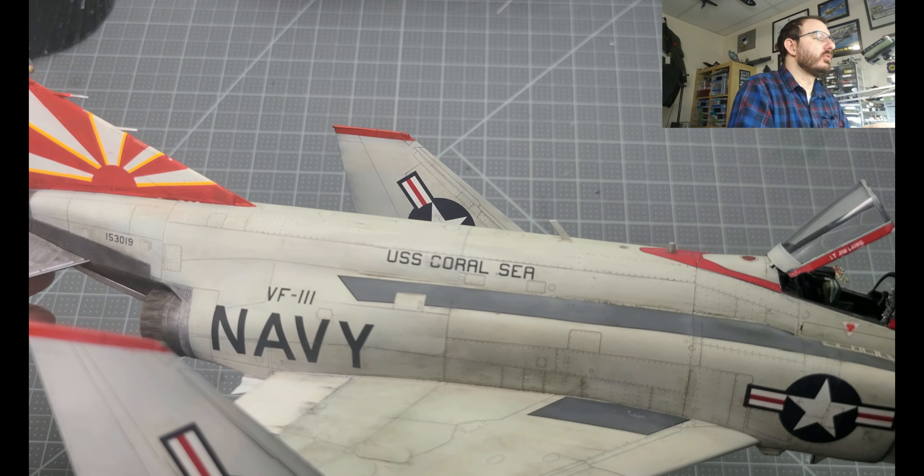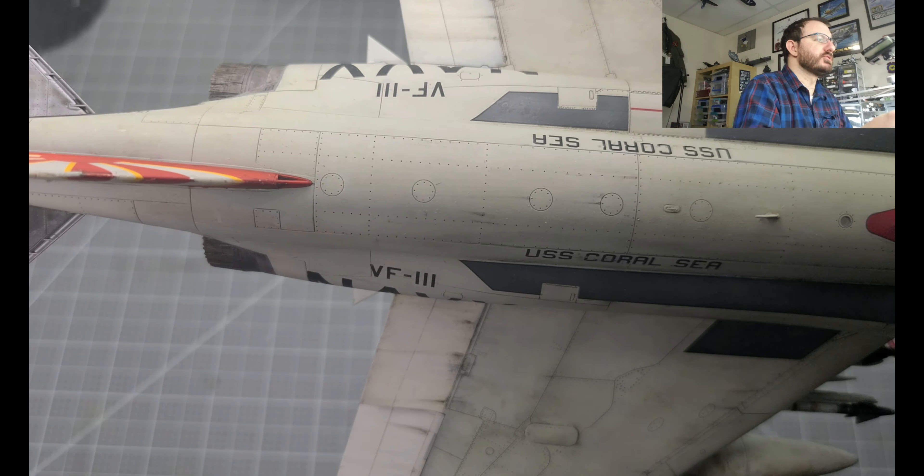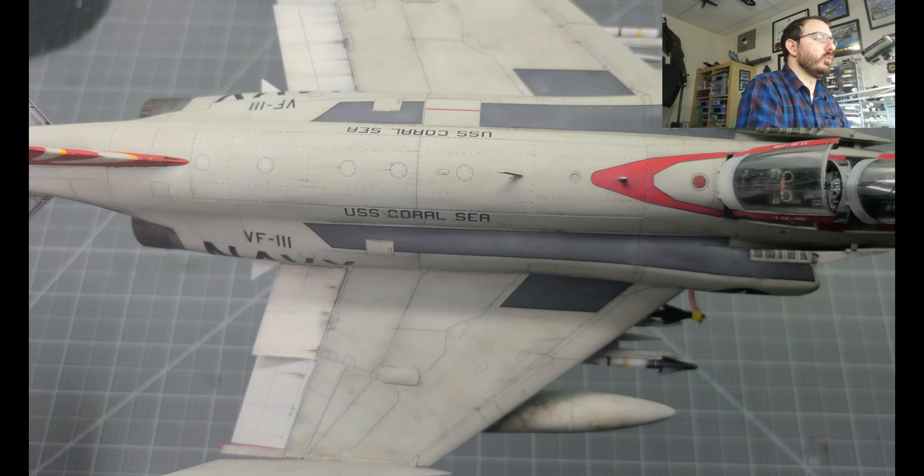Some of the other things we worked on since the last video are these small streaks. The problem I had in the last video was using satin instead of a flat finish — it just didn't want to stick. But as soon as I put on a matte coat, the weathering pencils worked out pretty well. The weathering pencils versus the oil are pretty similar in quality — I don't even remember which is which. It's probably a 70/30 or 60/40 ratio of oil to pencils on the small streaks. When we get into the flapperons, those are going to be 100% oil, as you can tell from the streaks. That worked out really well.